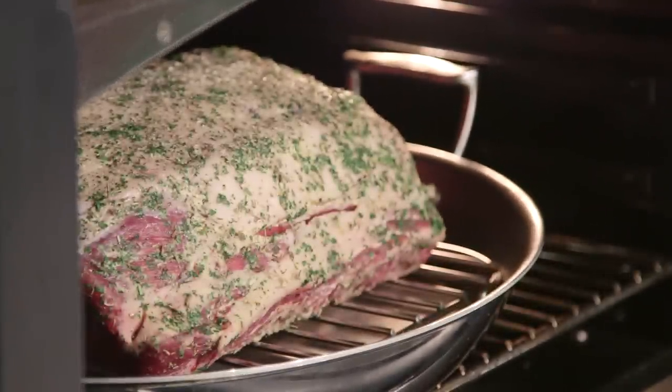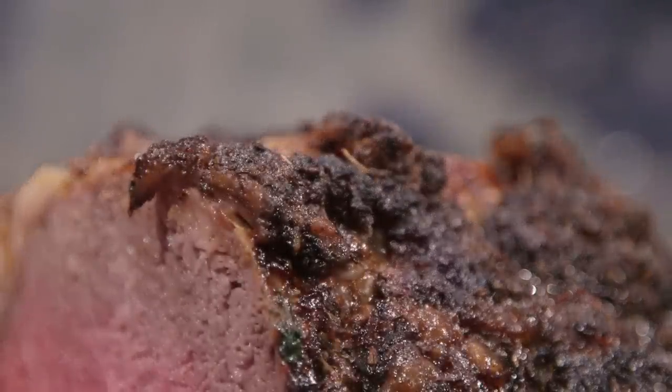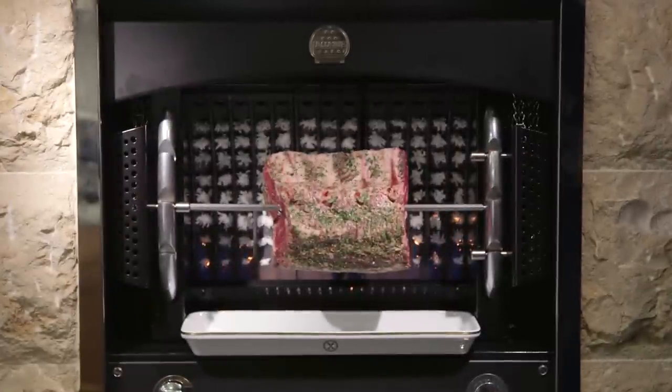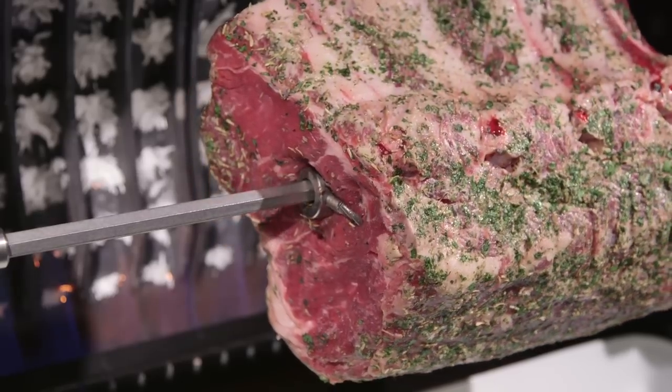I'm going to check it with an instant-read thermometer. If it's at the internal temperature that I want, which is 135, I'm going to increase the temperature to render the fat and crisp the crust. I did try a digital readout thermometer and surprisingly, we noticed that the small wire disturbed the seal of this fabulous oven. That's why I like to guesstimate the time, check the internal temperature, and then go from there. If you're fortunate enough to have a La Cornue rotisserie, you can simply load the prime rib onto the rotisserie and let it cook low and slow for a couple of hours and it'll be just as beautiful.